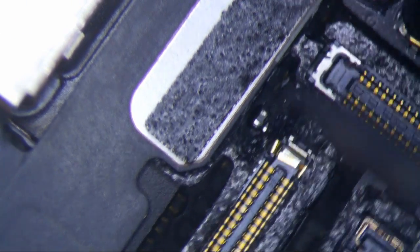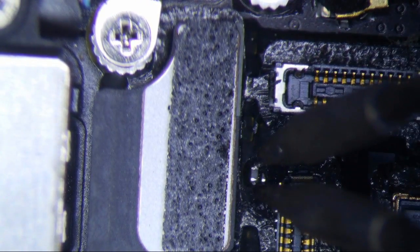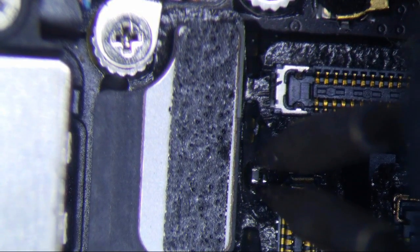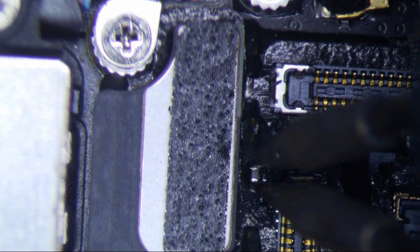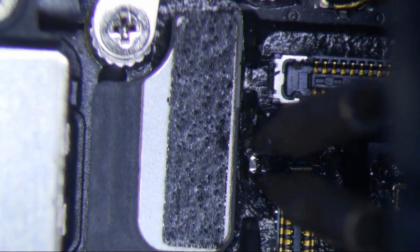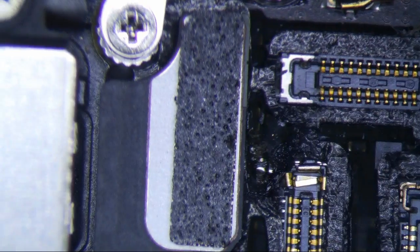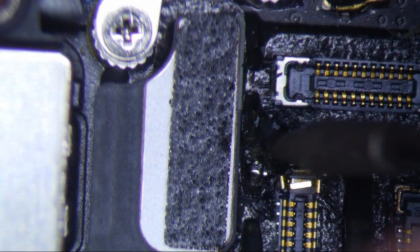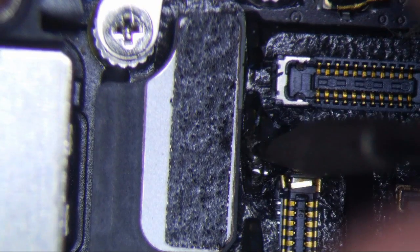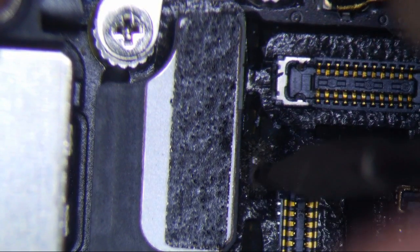Now, first thing I'm going to do is remove the backlight filter. I'm using .3mm tips here. And that's the best thing about the JBC — look how easy it was to remove that filter right there. With the Hakko it took me a good minute and a half, and I'm at 40-50 seconds here. And during that time I also used the multimeter.